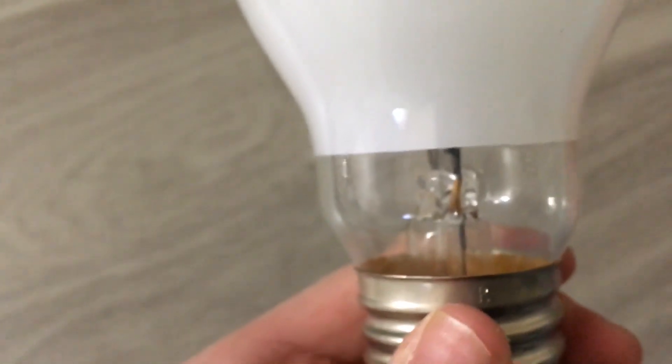I already know that there is mercury inside of these arc tubes because I'm a lighting enthusiast on YouTube. I started in June of 2019 and I've been doing this for nine months now. Anyway, that's it for the etch, so we might as well look at the construction real quick to see how this bulb was made.